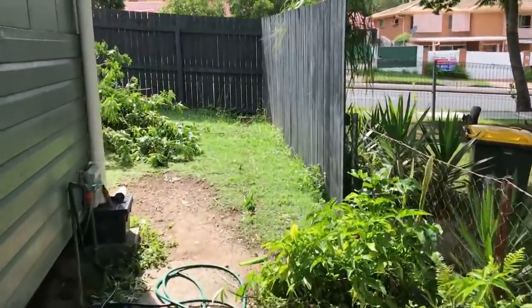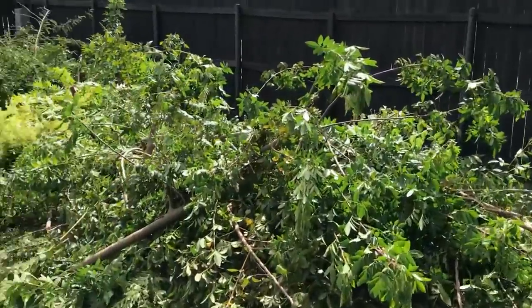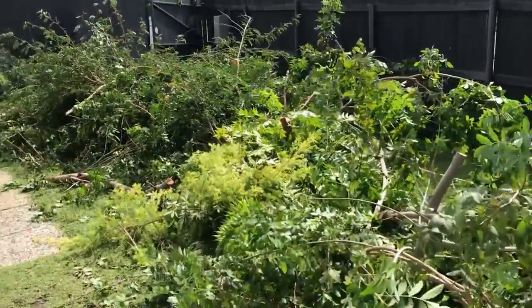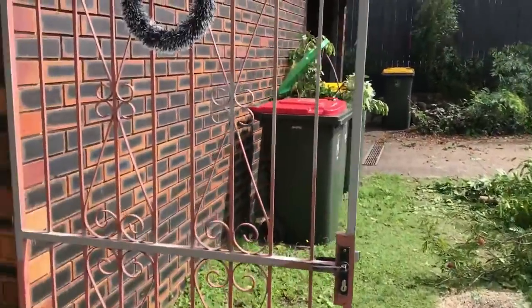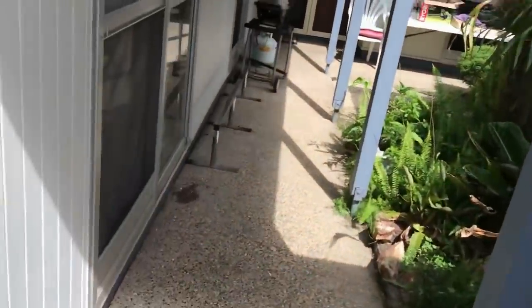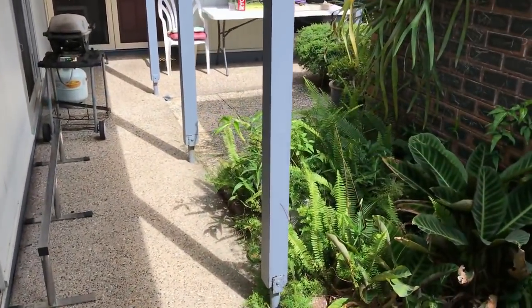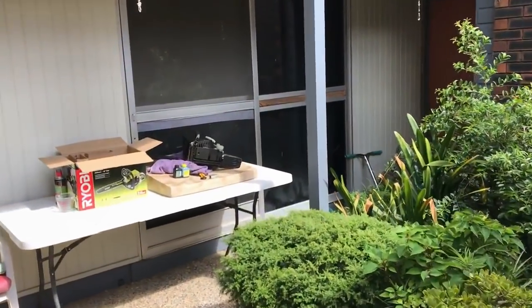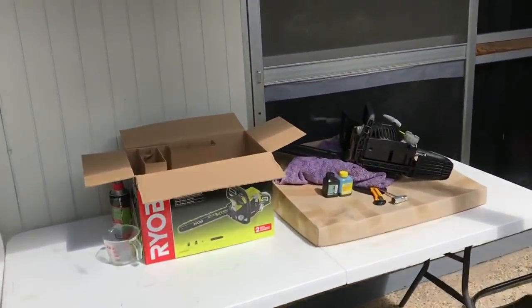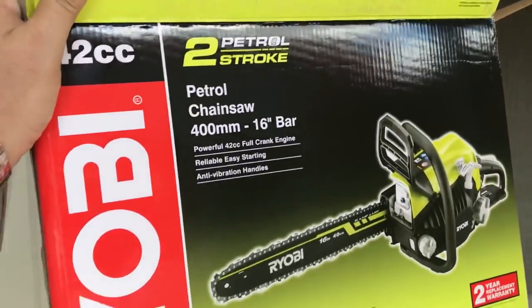With the Ryobi chainsaw, you've got to be careful - there are two components. You've got two-stroke fuel, which is unleaded petrol with some special oil in it, and you've also got bore oil. I've run out of bore oil so I'm going to have to head back to Bunnings to get some more.